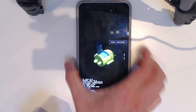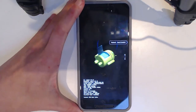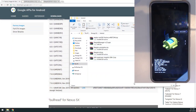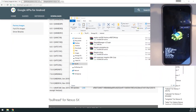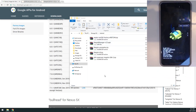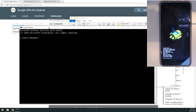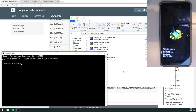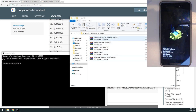Hold power and volume down to boot into the bootloader, then plug the USB cable back in. On the computer, open the command prompt window. If you've set it up the same way as in my previous video, you're good to go; otherwise, follow the playlist link below.